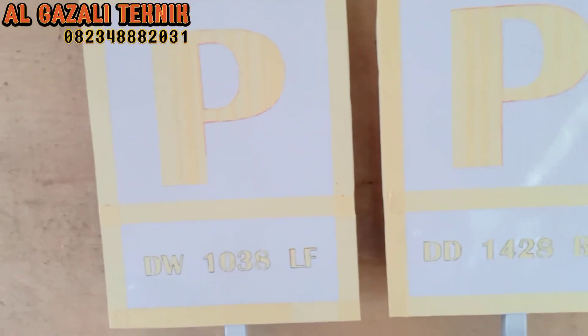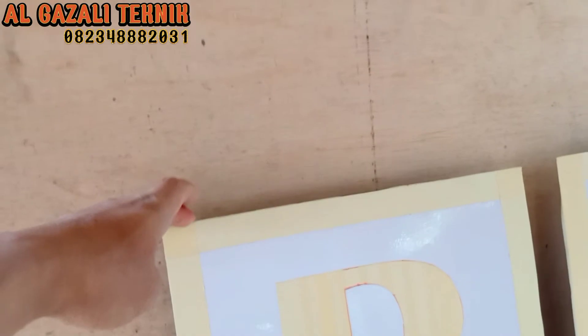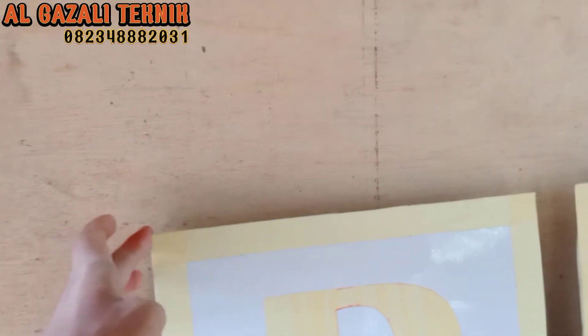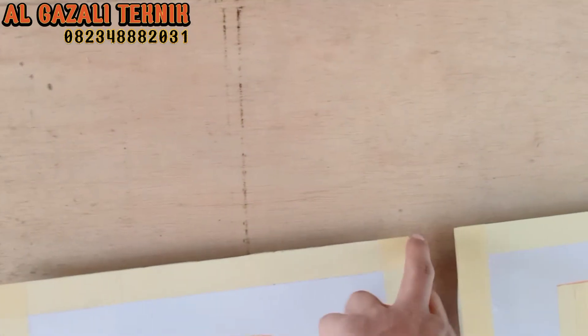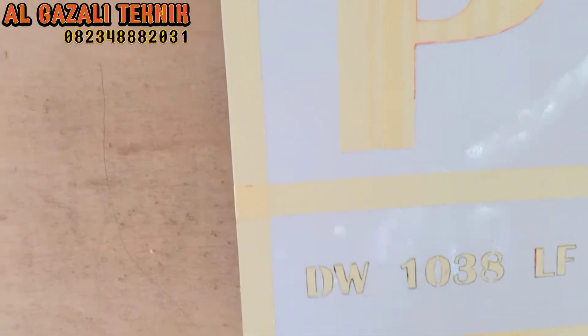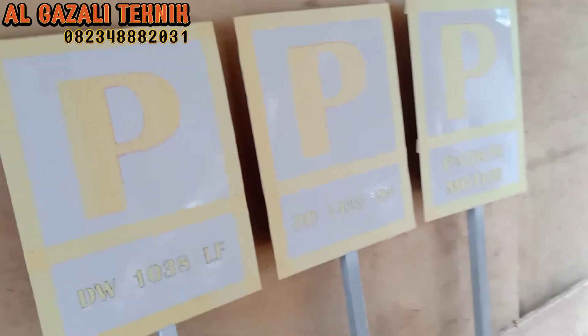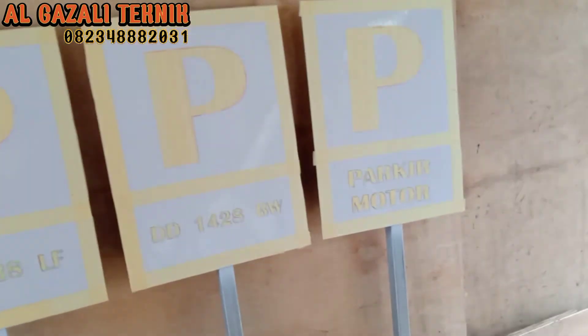Untuk selanjutnya, ukuran daripada papan ini: lebarnya 35 cm dan untuk ke bawahnya itu 45 cm. Oke, langsung saja kita lakukan pengecatan teman-teman, simak terus videonya.